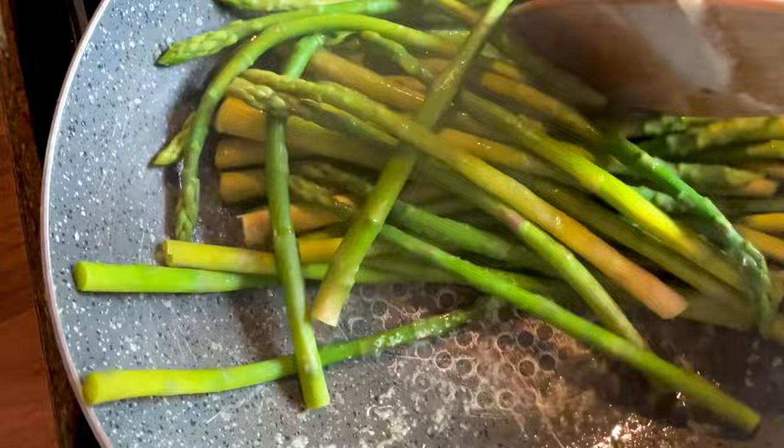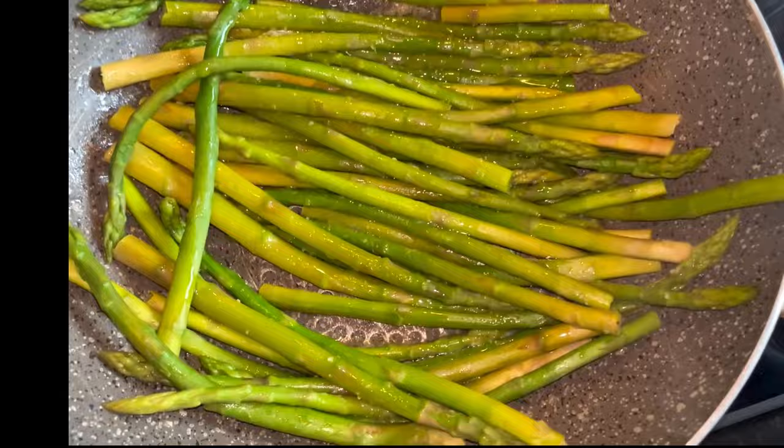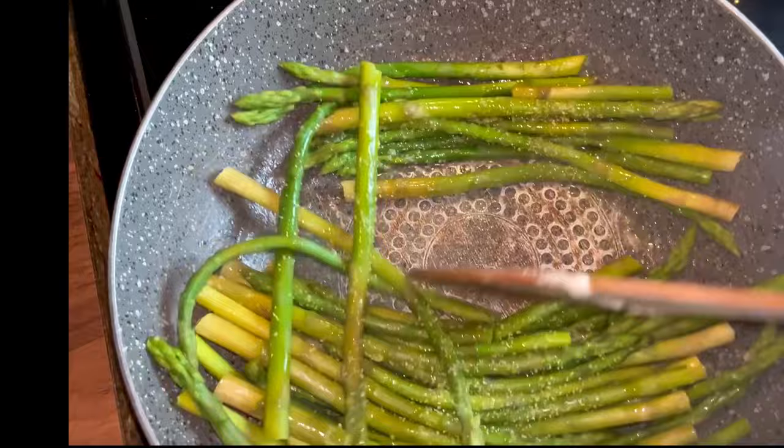Then I'm going to add some garlic olive oil and a little bit more garlic powder or garlic granules, making sure they're all thoroughly coated.